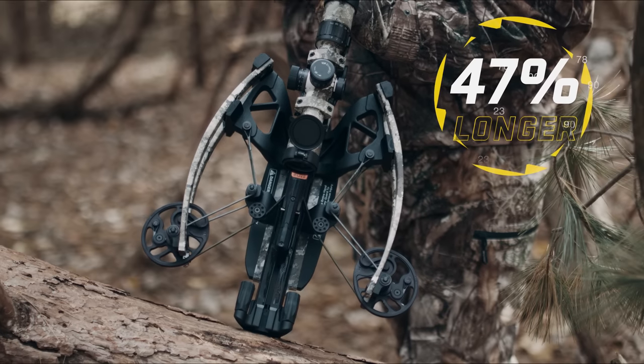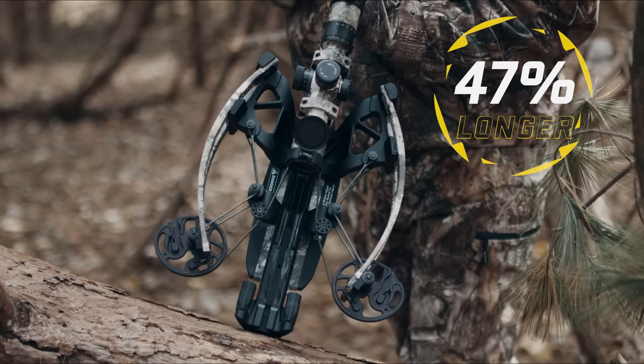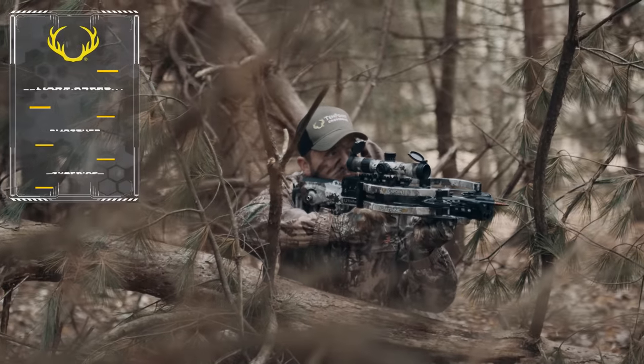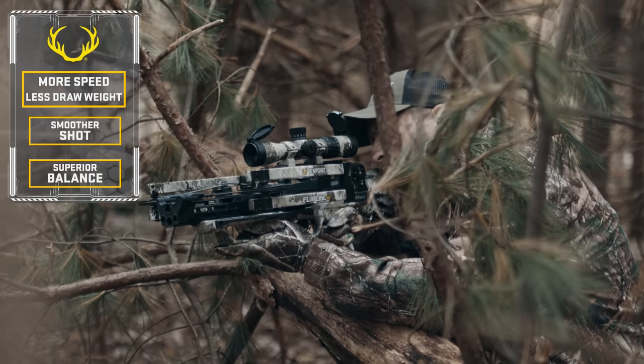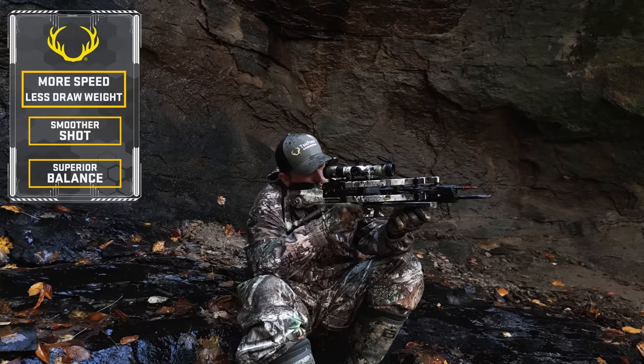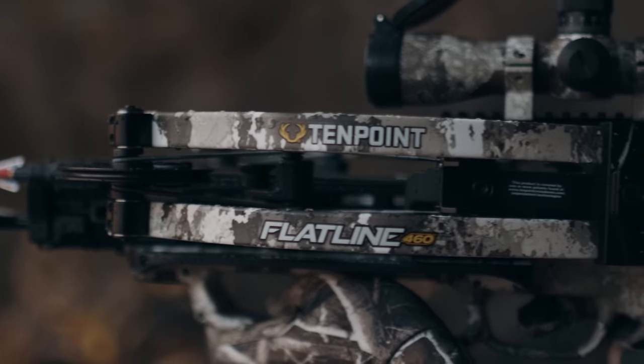creating a 47% longer power stroke than a forward-draw crossbow measuring the same length. This design generates more speed with less draw weight for a smoother shot, and provides superior balance, making it easier to hold steady for increased accuracy in the event you get caught in a long stare-down.